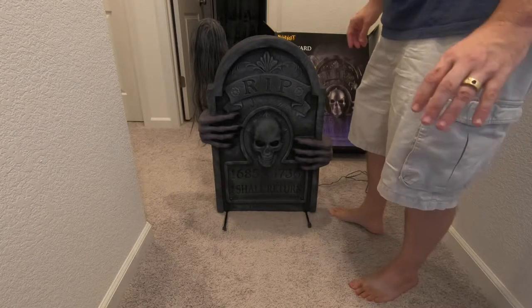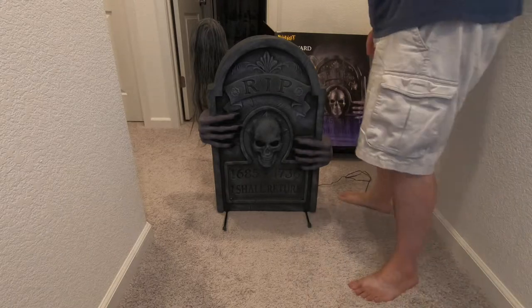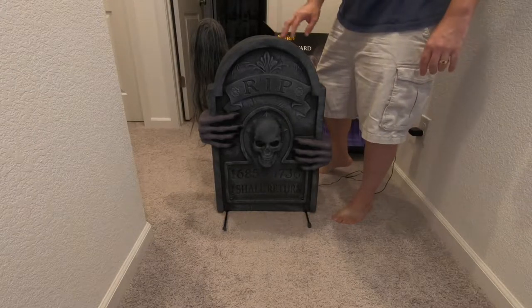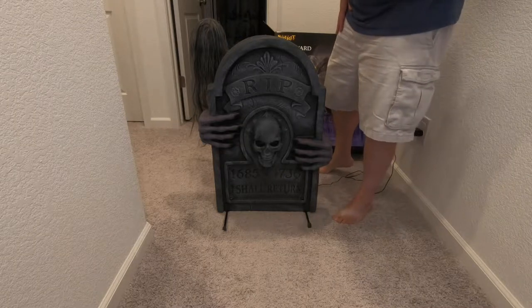It makes a really loud grinding noise, but I called the company and they're sending me a new motor — it'll be here in a week. So if you plan on buying anything from Spirit Halloween, I suggest buying it a few weeks before Halloween just to make sure it works, because I haven't had the best luck with their animatronics.